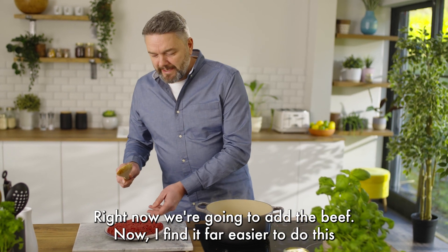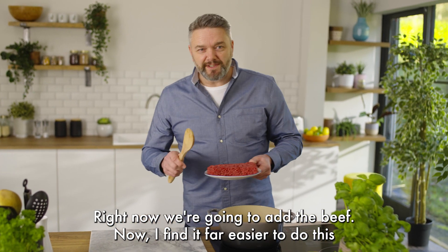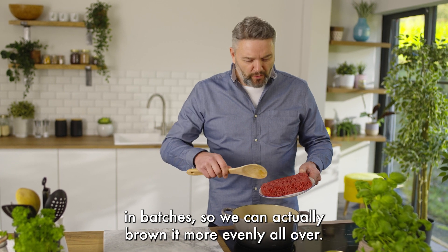Now we're going to add the beef. I find it far easier to do this in batches so we can actually brown it more evenly all over.